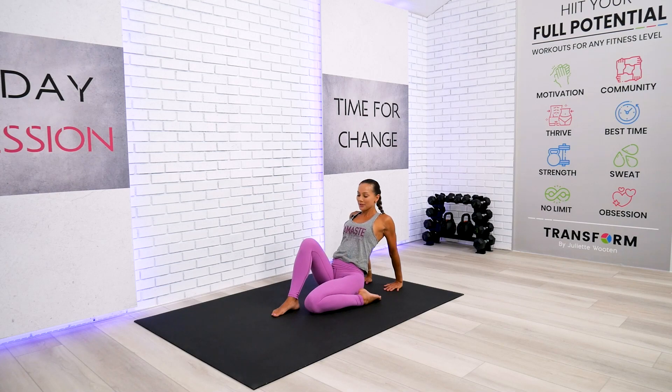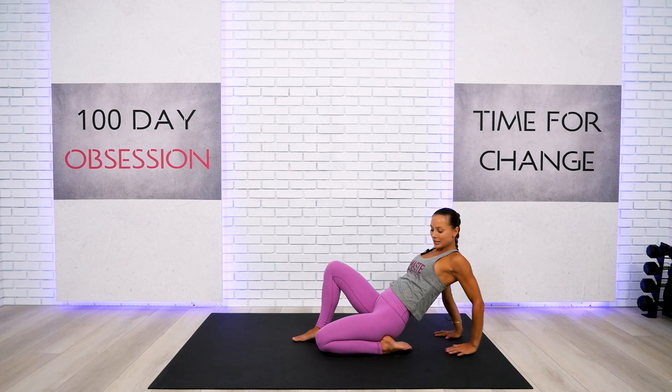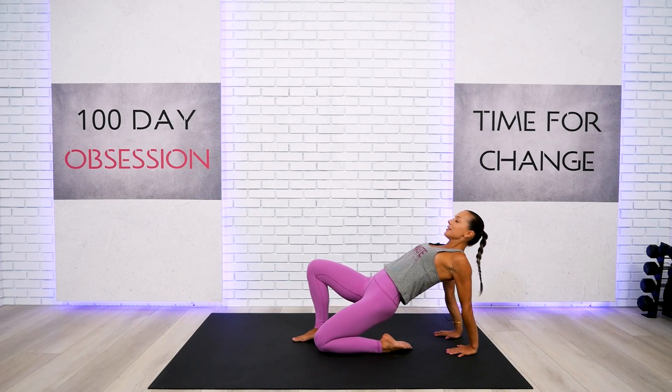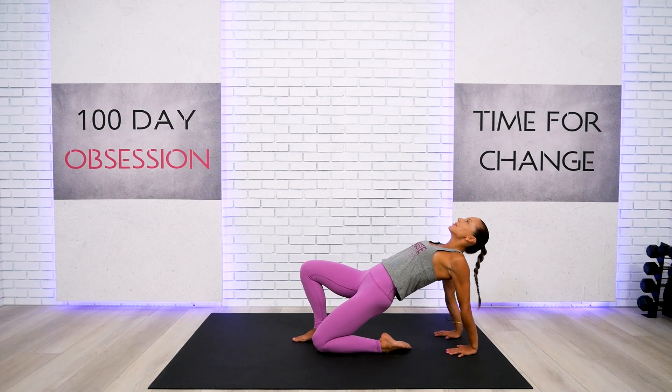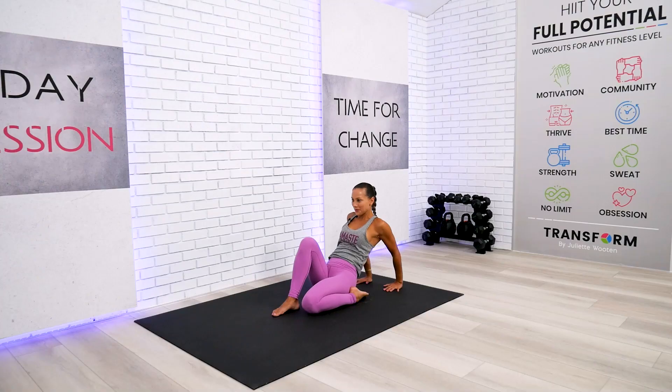Beginners, feel free to stay just right there. For intermediate and advanced, slide the foot a little bit under and rise the hips off the floor. Take another good quality inhalation, exhalation — let all the tension go.